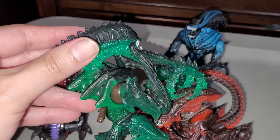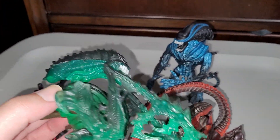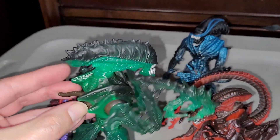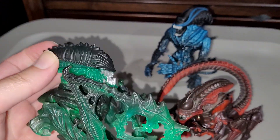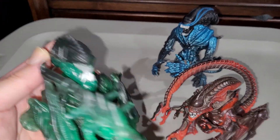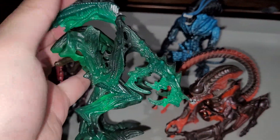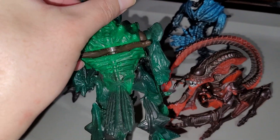The Mantis Alien has the same exact action feature as the Gorilla Alien, unfortunately. He is missing one action feature though — he no longer can spit acid; the head is no longer squishable. So they cheaped out on that, but they did use translucent plastic on this one.